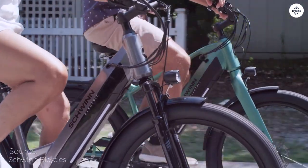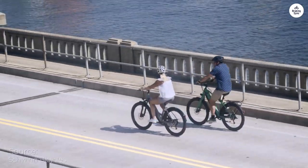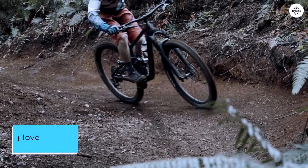The gear shifts smoothly, and I've found taking off in second is perfect for me. I'm 5'2", and my seat in the lowest position is perfect. I love the color.